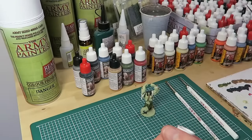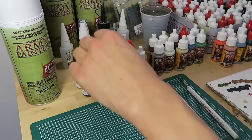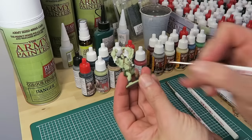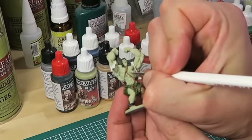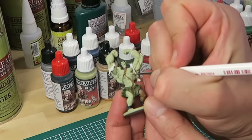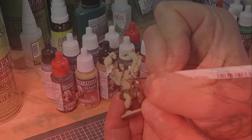Well, almost. I've been a bit sloppy with my Leather Brown and I need to touch up my mistake. For that I'm simply using Plague Skin from the Black Plague Paint Set, as it's a 100% match to the Color Primer Necrotic Flesh.